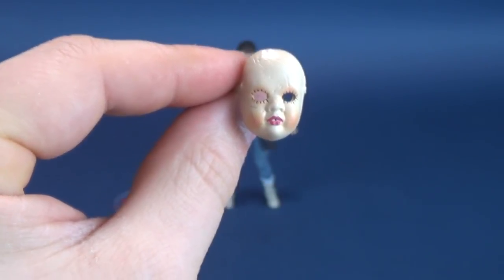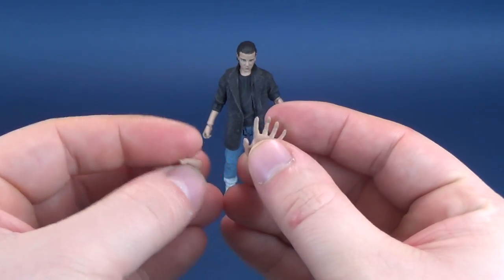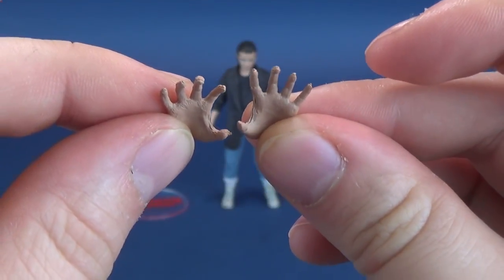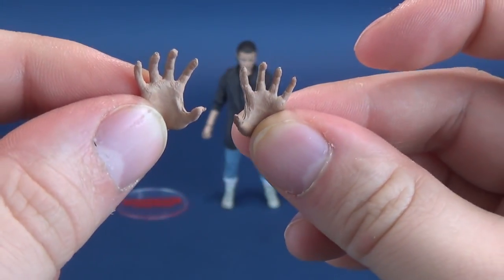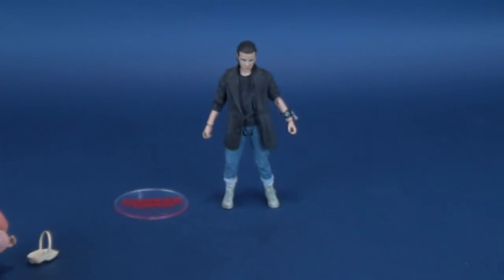No Eleven figure would be complete without the pushing abilities — the powers that Eleven has — kind of emitted from her fingers, and of course she comes included with that accessory as well. Nothing really new to report there.